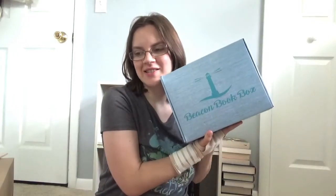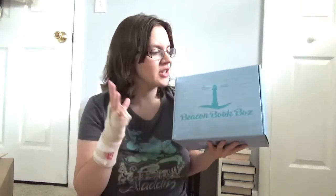Hey everyone, it's Jordan and today I'm going to be doing the unboxing for the Beacon Book Box. In case you guys don't know, the Beacon Book Box is a monthly subscription service that sends you a newly released YA book as well as other book discoveries, and I'm really excited about this. So let's get to the unboxing.